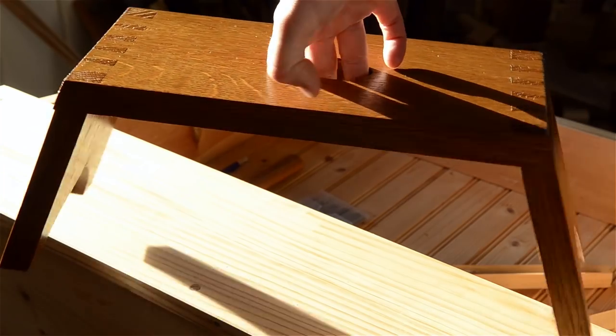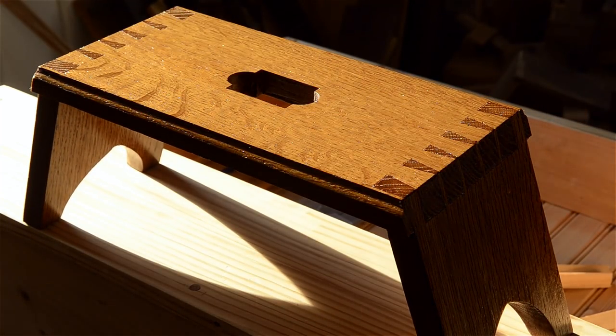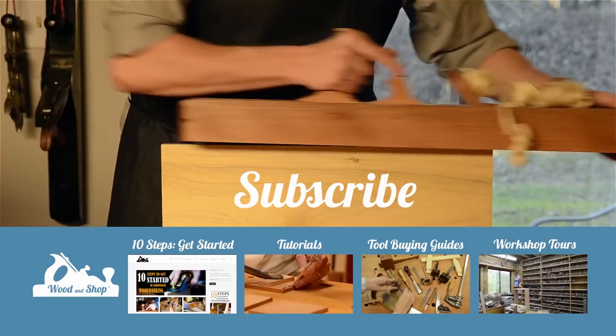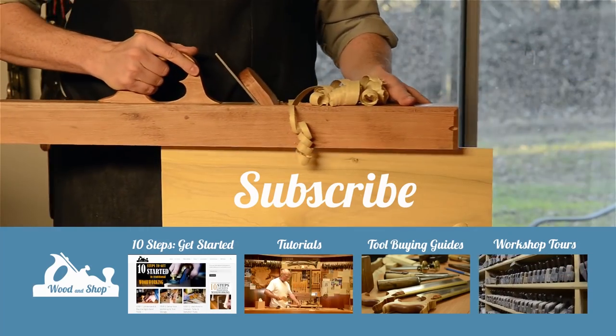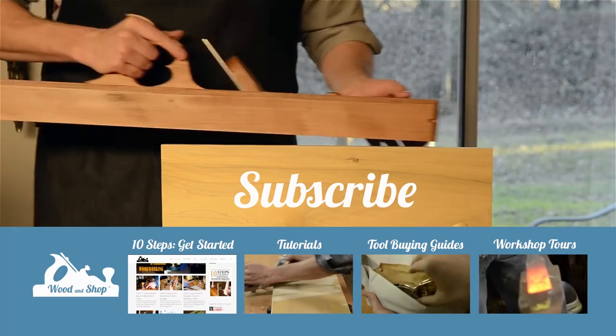I hope you get to try this out for yourself — thanks for watching and I hope you get some beautiful furniture. If you're interested in learning traditional woodworking with hand tools, visit my website at woodandshop.com where you can find free video tutorials, buying guides, and reviews. Make sure you subscribe to my regular blog posts and also check out my 10 steps for getting started.